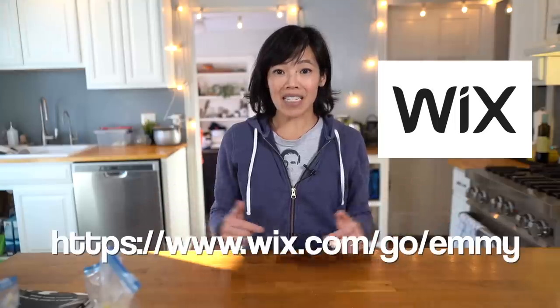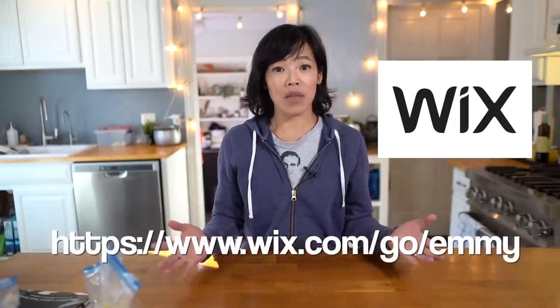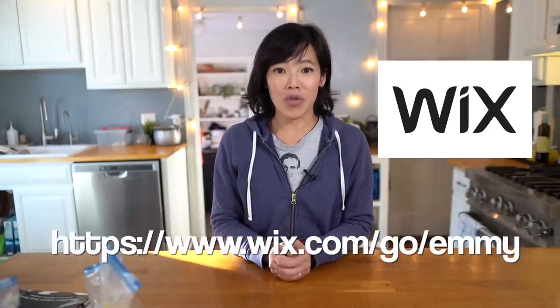Greetings, my beautiful lovelies. It's Emmy. Welcome back. Today's video is sponsored by Wix, the website builder that allows anyone to build themselves a beautiful custom website. Get started by clicking the link down below and join the over 150 million people around the world getting creative with Wix. Big thanks to Wix for sponsoring this video.